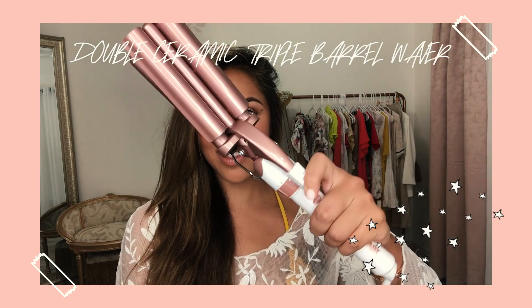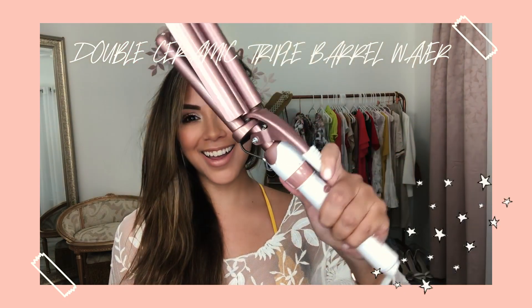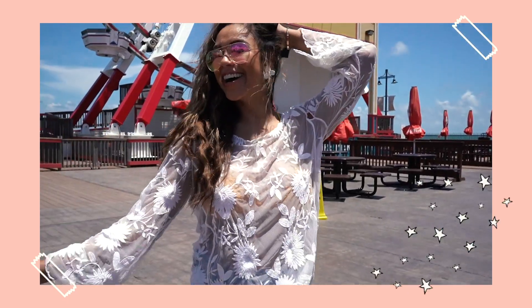All I have left to do is my hair. We're right on the water so I think beach waves is just gonna hold best, especially because I'm using the double barrel ceramic waver by Conair. This thing is amazing. I'm about to show y'all how to get perfect waves for summer.